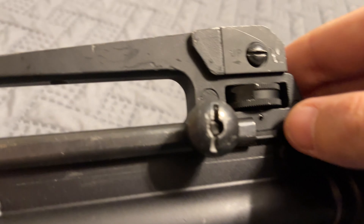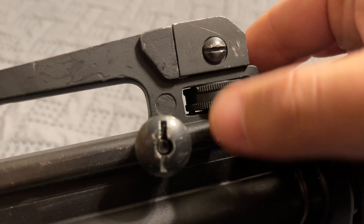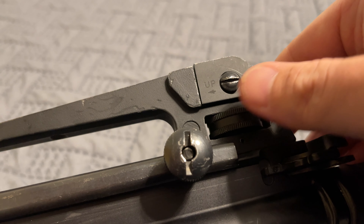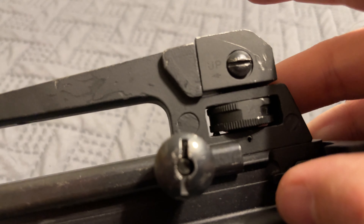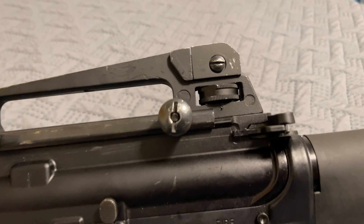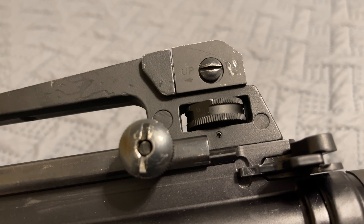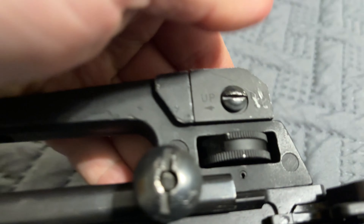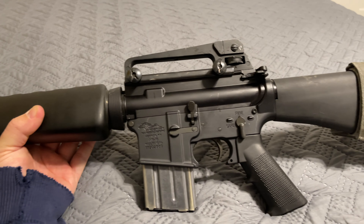On the drum sight: this setting here is 600 to 300 meters. Then we've got battle zero — that's the 'Z' setting. Going further gives you 400 meters, then 500 meters, and then it cycles back around to 600. So right now it's at 300 meters. If you want a quick setting, flip it to the 6-and-3 position. I'm keeping it at battle zero and we're good.